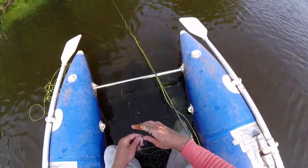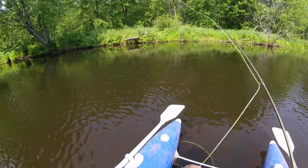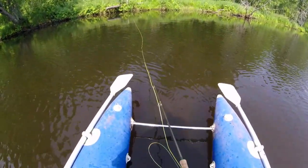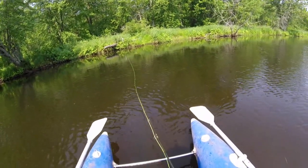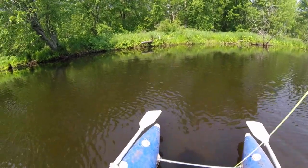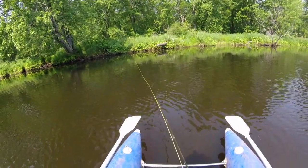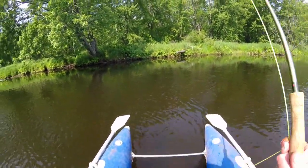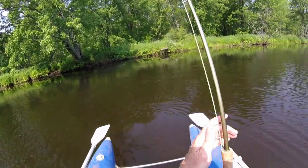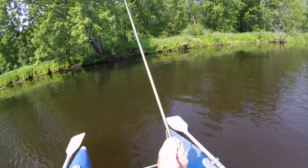Here we go. Oh goodness, that was on immediately — that's a big fish! Wow, as soon as the fly hit the water, he was on it.